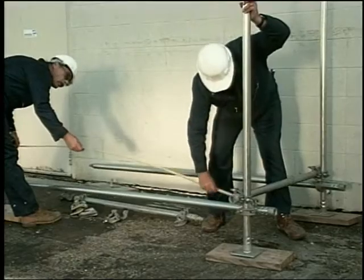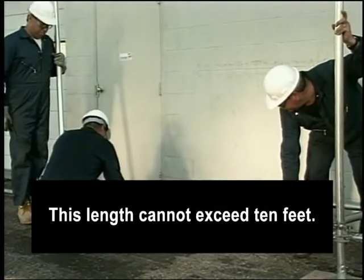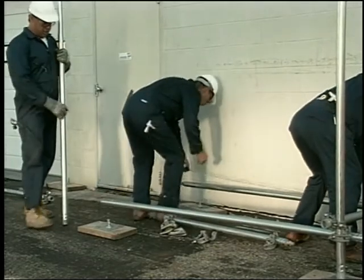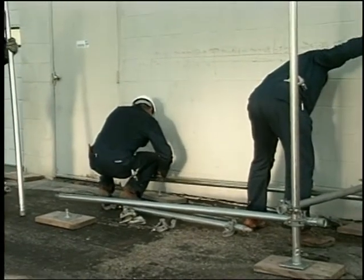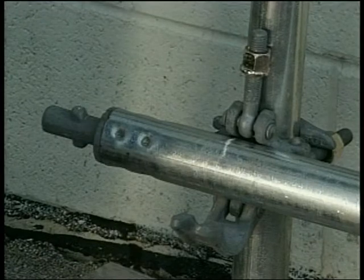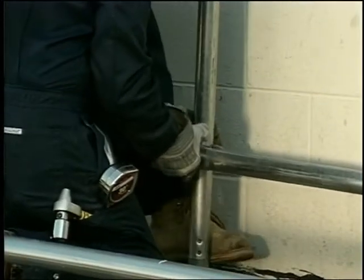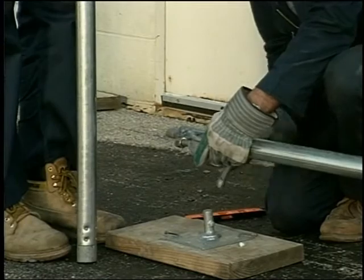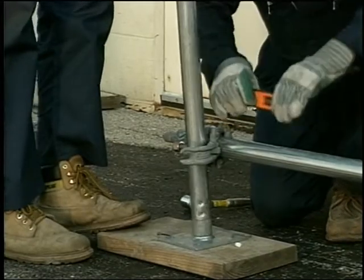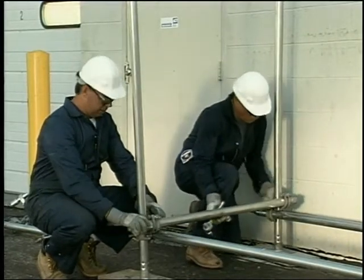Mark off the length of the bay on both of the runners according to the scaffold plan — this length cannot exceed 10 feet. The post spacing we are using is 7 feet center to center. Measure from the center of the first post and mark 7 feet for the position of the next set of posts. Remember that all marks are always center to center. Then install the right angle clamps on both runners at the marks and tighten them down. Twist lock another post onto a base plate and assemble the post to the runner. Level the runner. After installing the post onto the other runner, install another bearer. Keep in mind that bearers are always clamped to the post on top of the runners, and never to the runners.